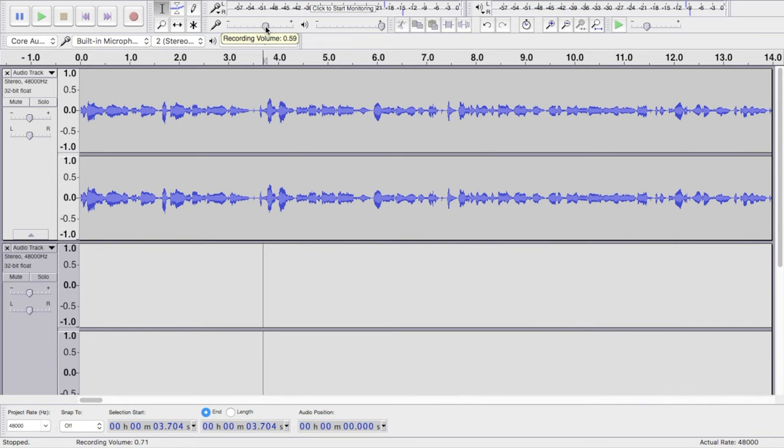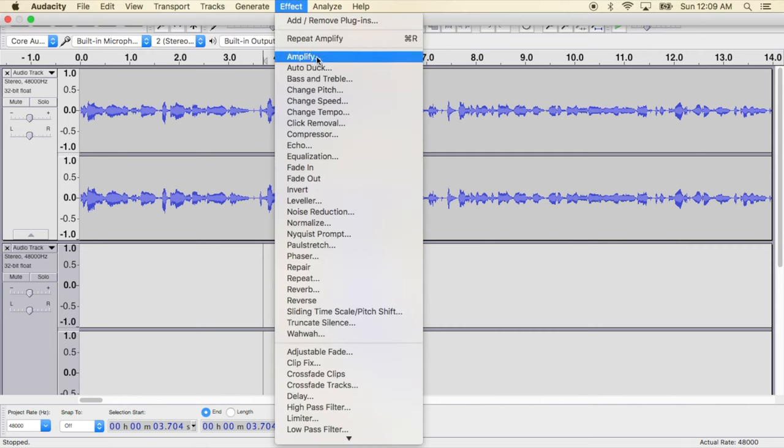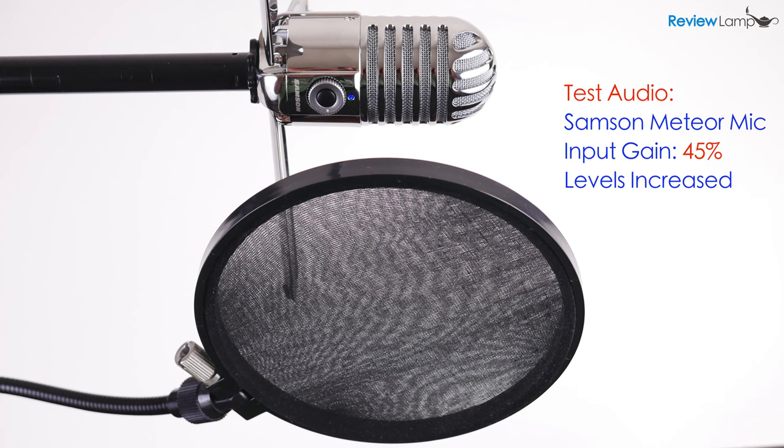In this recording position, you want to set the gain to 45%. You can always amplify it in Audacity after recording if you feel the levels aren't high enough. I'm going to read you the same quote so you can hear how it sounds: When power leads man towards arrogance, poetry reminds him of his limitations. When power narrows the area of man's concern, poetry reminds him of the richness and diversity of existence. When power corrupts, poetry cleanses.